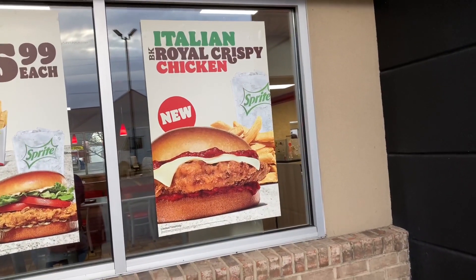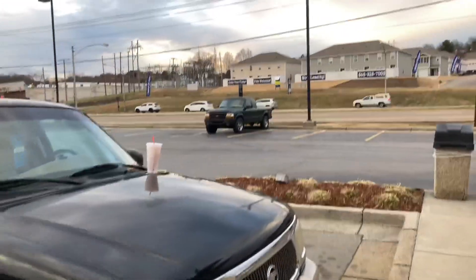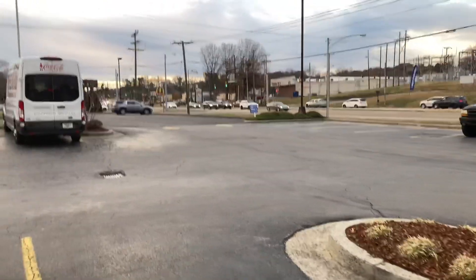Thanks for watching my review of the new Burger King Italian Royal Crispy Chicken Sandwich — it gets a zero. I'm right here in Church Hill, Tennessee, which is right up the street from Kingsport. It's overcast and cloudy. Please give me a double thumbs up for my review. The new Italian Royal Crispy Chicken Sandwich at Burger King is a total thumbs down. I love everybody — leave those comments, share my videos here on the big old show. I will see you all on down the road.